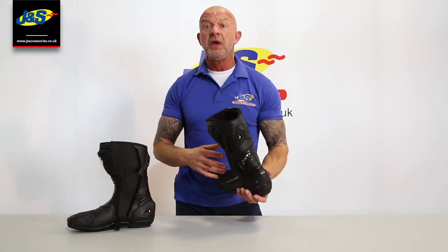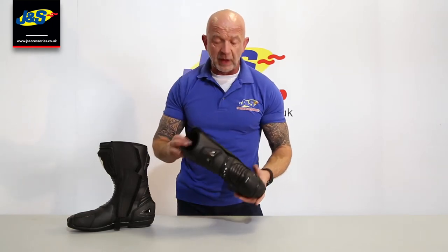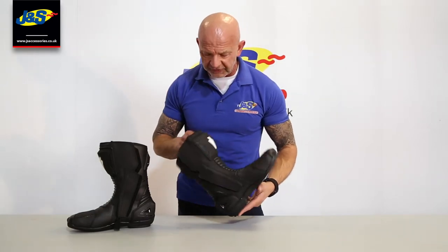Of course it's a racing boot, so a lot of our sponsored racers are going to be wearing this boot as well. It is built to full specification with loads of body armour and loads of protection built in.